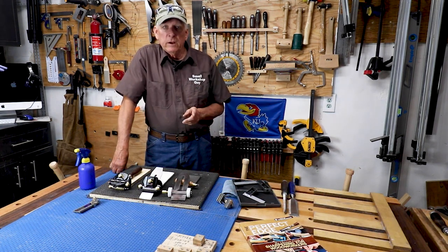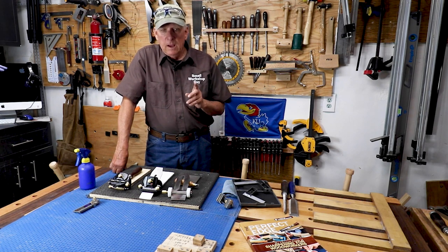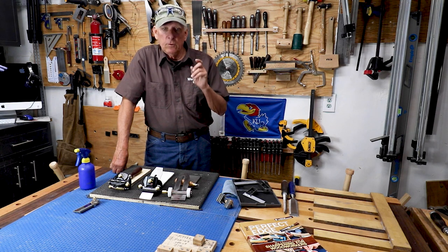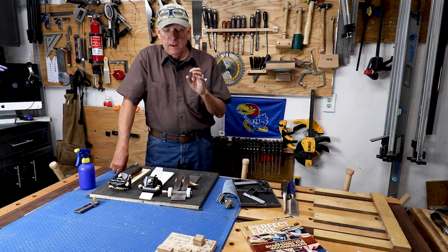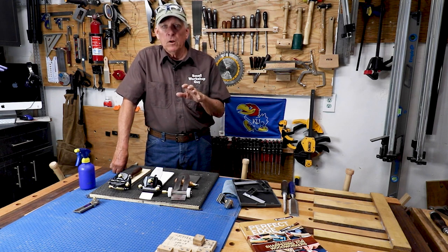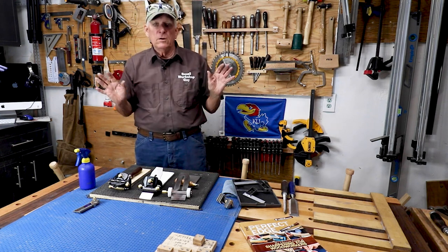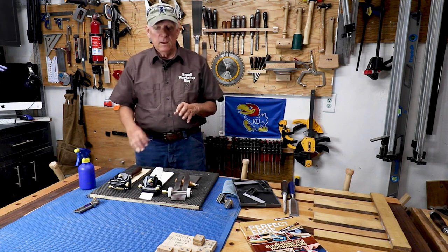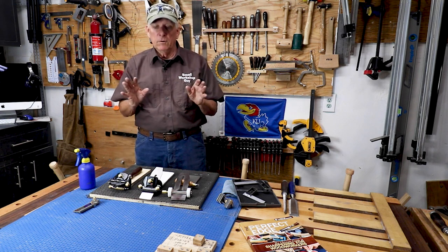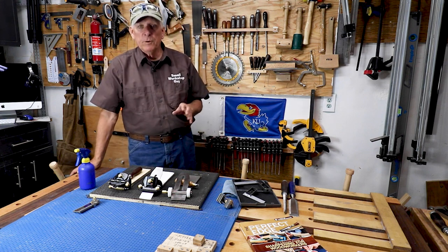Let me make a couple of quick announcements before I get into the review of these two honing guides. I signed up for a Patreon account, so you'll see a Patreon link in the description of my videos. I hope that maybe a handful of you will generously donate a dollar, two dollars, five dollars a month to help support the overhead expense of my producing videos.